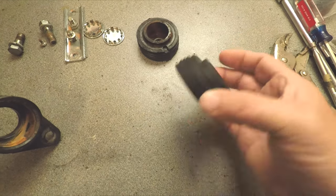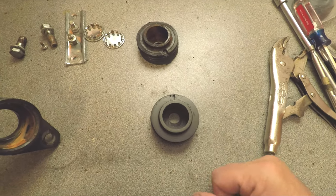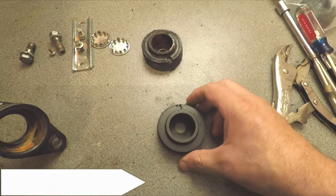To me, this is like a preventative maintenance kind of thing. It'll keep the bike just that much more stable. Alright, let's go put this in.